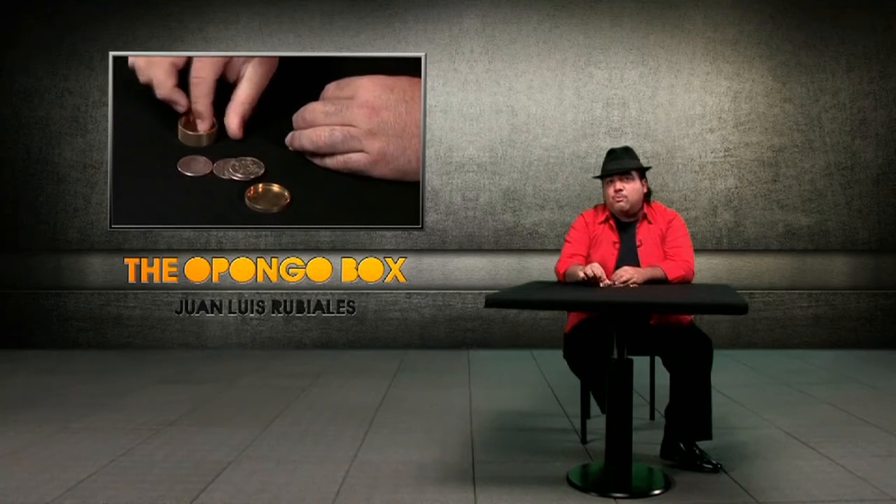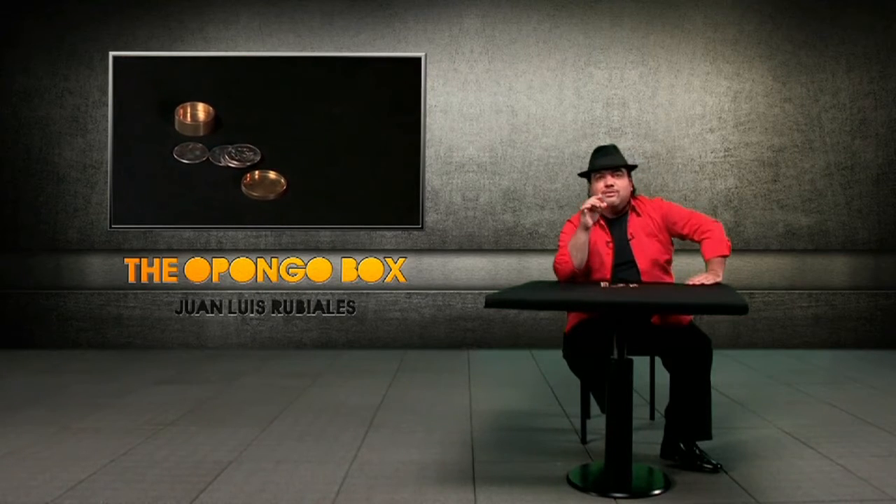The Boston Box, the Okito Box, and the slot box — all of the advantages of these boxes just in one box. This is the Opongo Box.